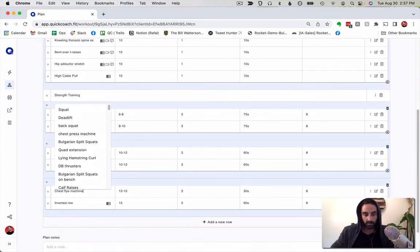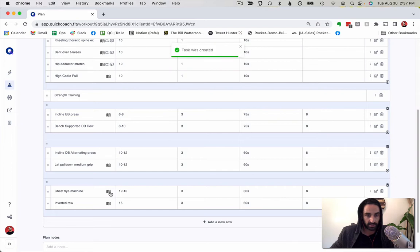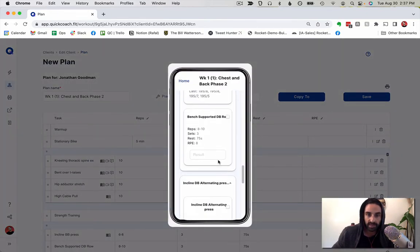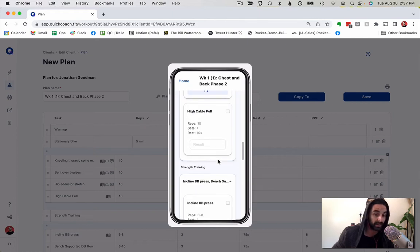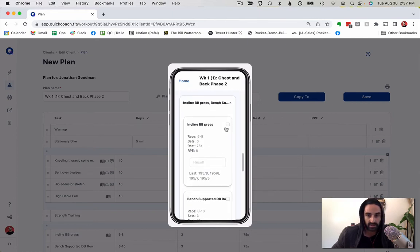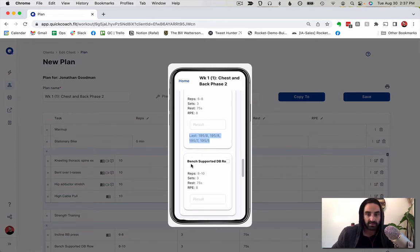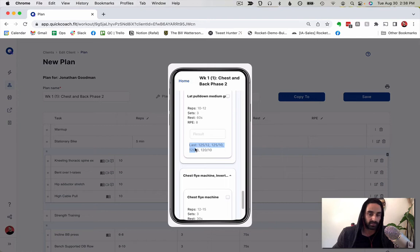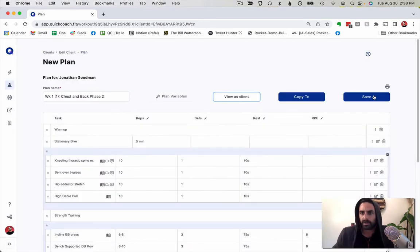I want to make sure exercises are in my library — if I see that symbol it means performance is being tracked and I'll be able to view past performance. When viewing as a client, any previous performances for that exercise will show underneath it. For example, the last time I did incline barbell press shows below it, but for bench supported row there's no last performance since I haven't done it before.